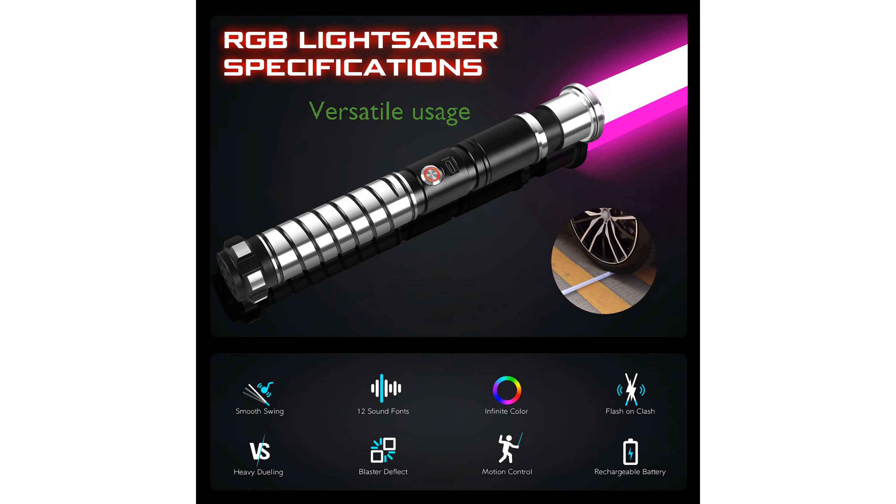This versatile lightsaber is perfect for a variety of scenarios, from parties and cosplay events to outdoor sports and family entertainment. It makes an excellent gift for both adults and teens, suitable for birthdays, festivals, and special occasions.